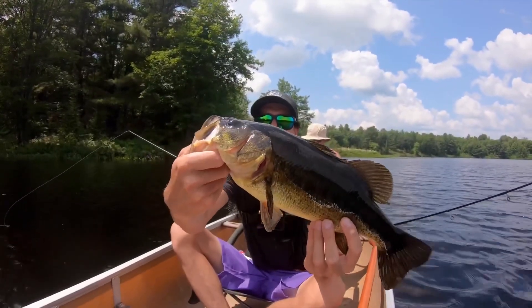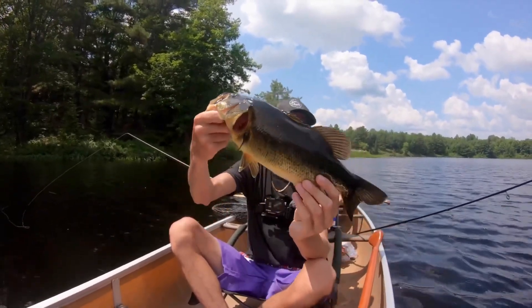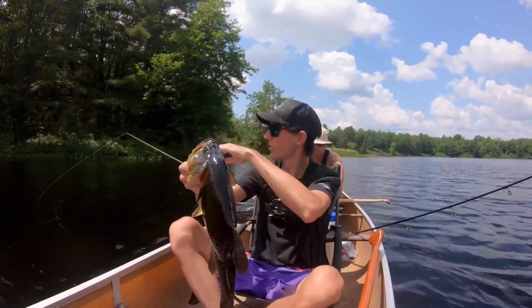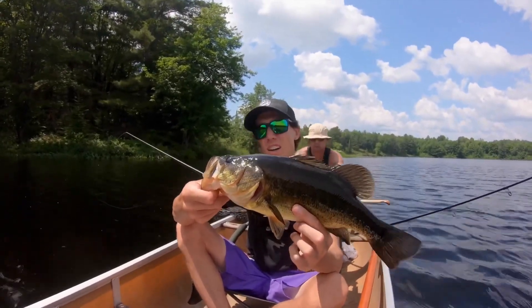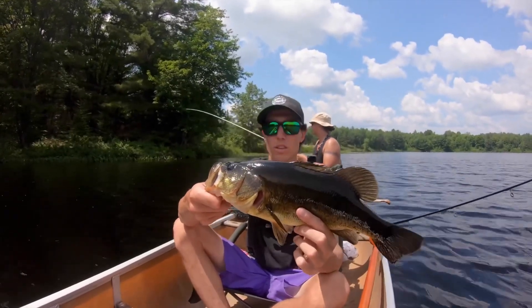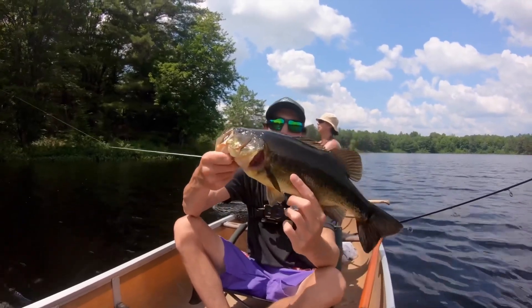There's another one on the blunt nose minnow! Not a bad fish — caught it the same way, pull-pause technique right on a drop-off outside the weeds. As the day was early the fish were up shallow, but as the day's gone on they seem to go into deeper water, so I've been letting the lure sink down deep, slow pull up, drop down, and boom.